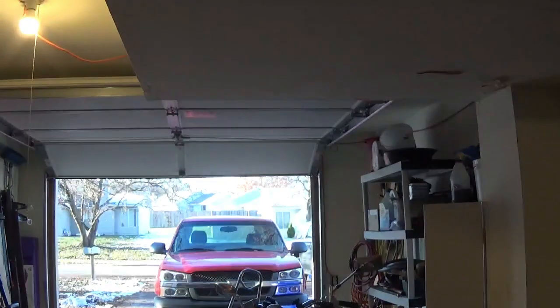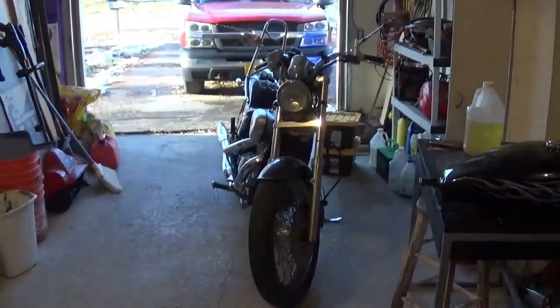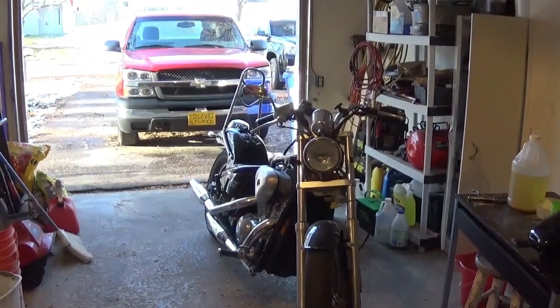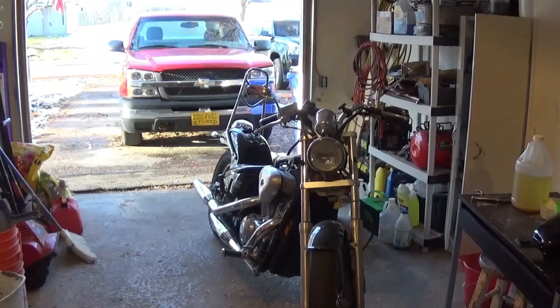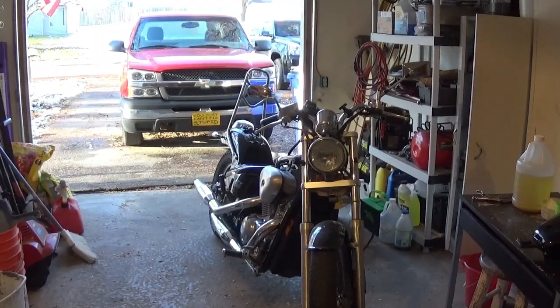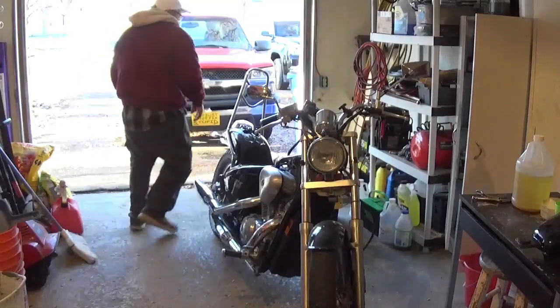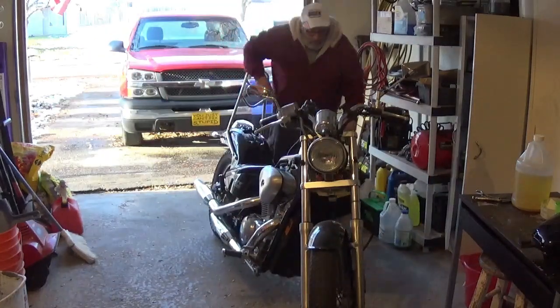Alright, hello everybody. We're gonna kind of go to the end on this one — already finished the work and I'm gonna see if my fix worked. Had to take the carburetors back off this bike. Remember this bike from 11 months ago? 11 months. Let's see if we can get this thing to run.